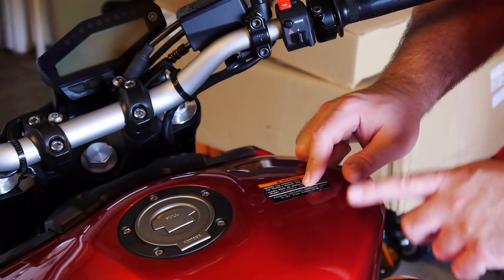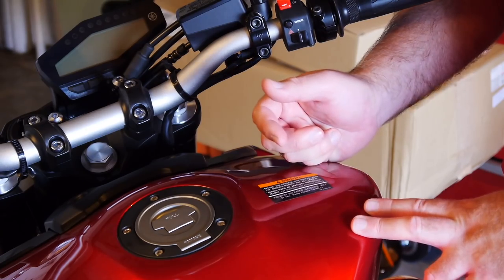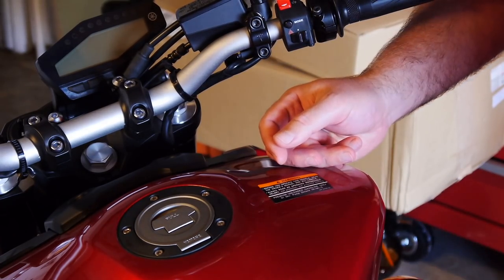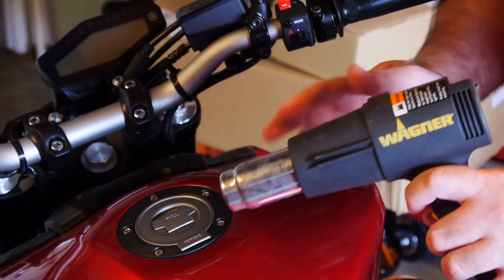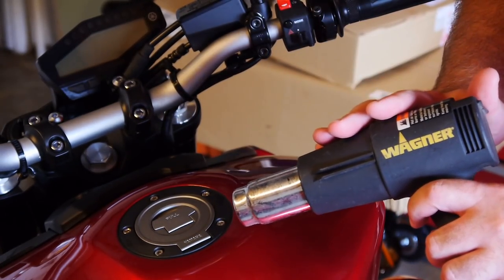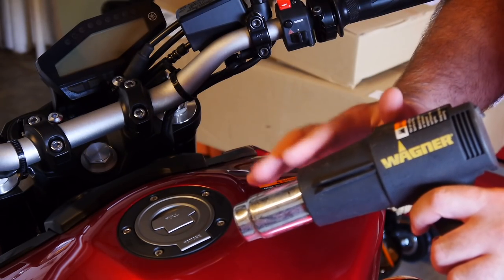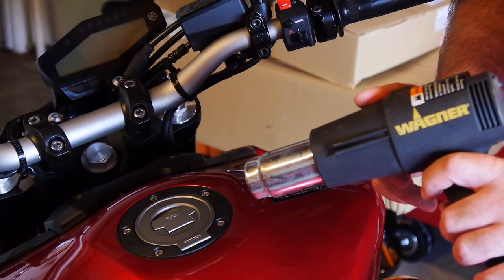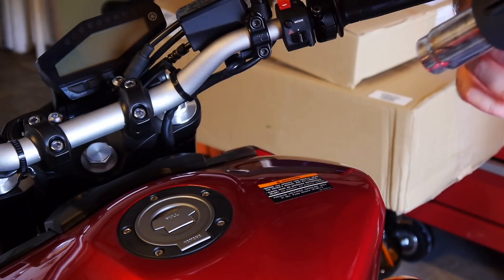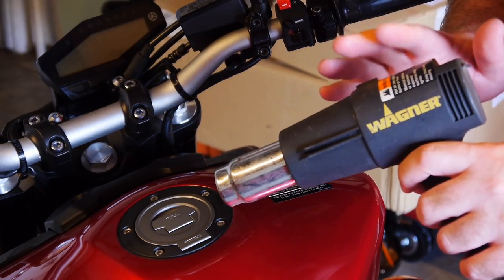To heat up the adhesive you can do it one of two ways: use a hairdryer on high heat — you can get as close as you want and won't damage anything. But by far the better option is a heat gun, which goes very quickly. If you use a heat gun, make sure it's on low heat — even on low it gets very hot — and keep it at least a foot away from the sticker, keeping it moving.